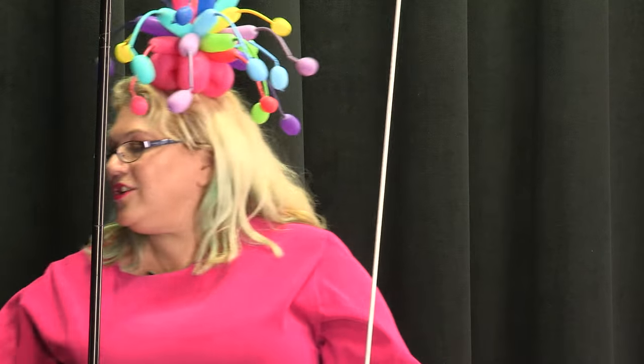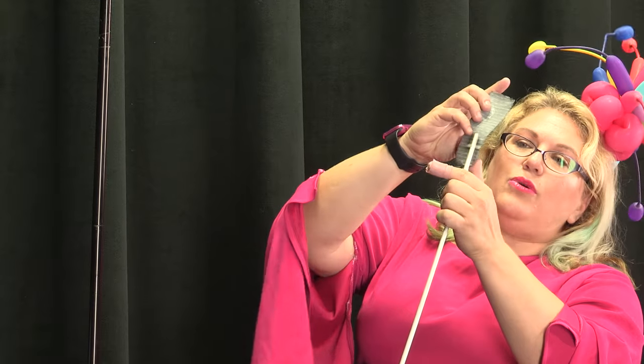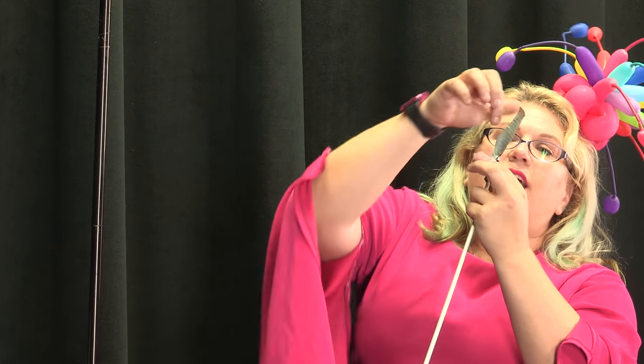We're gonna do the other end here too. Normally I would also just take the entire frame and cover the whole frame in black tape so that nothing will show through, but so that you guys could see the process and what I'm using, we're not doing that.